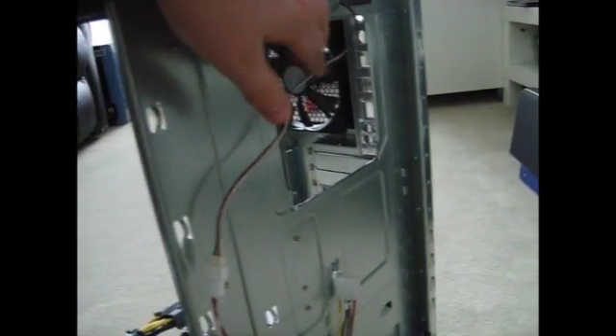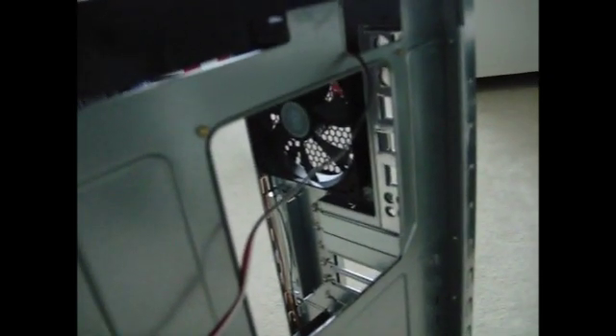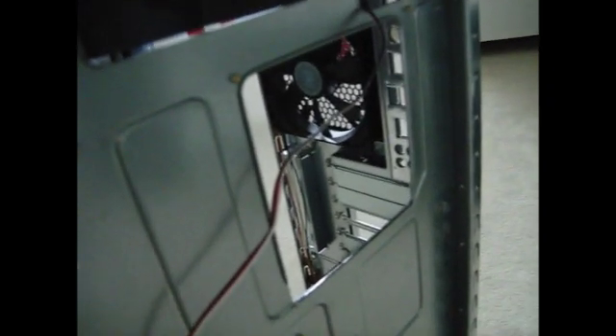I thought it would be a really easy thing to do because the case has a hole here to put your backplate through. But the problem was that the Noctua backplate is kinda thick, so it wouldn't fit between the motherboard itself and the tray. So what I did is I had to cut the hole and make it bigger.